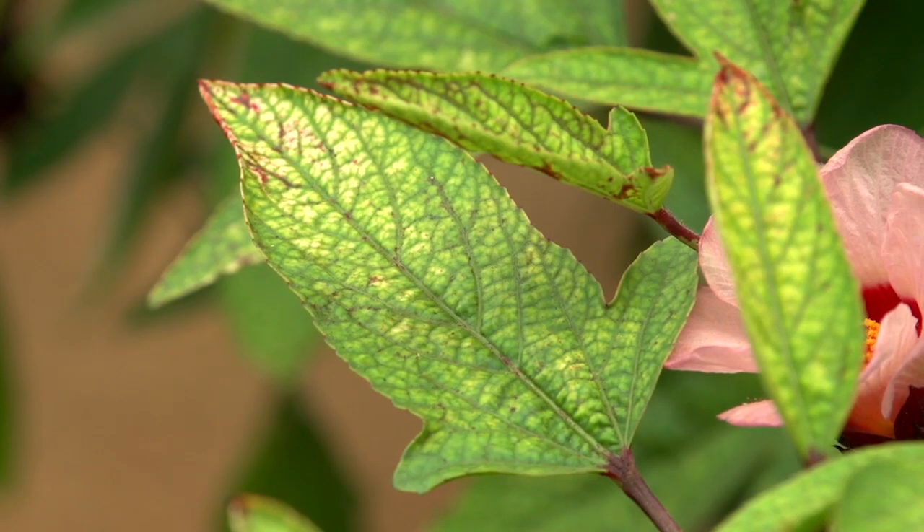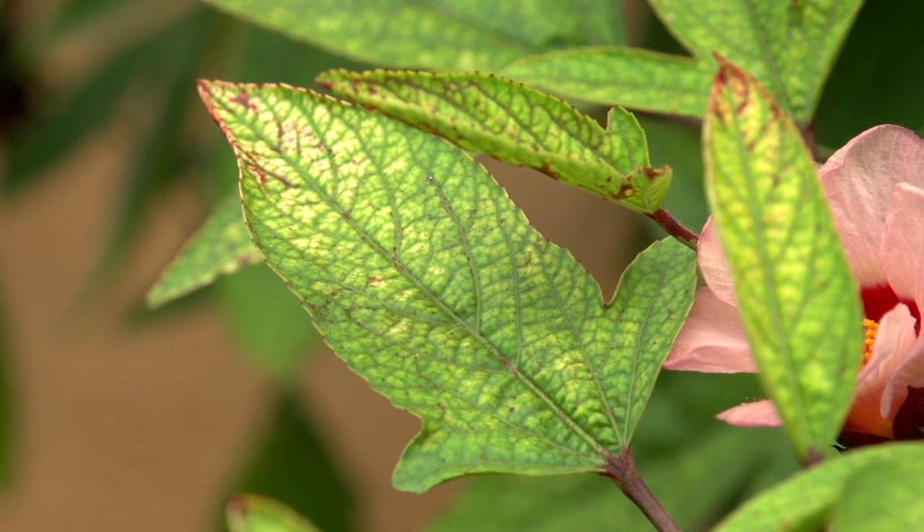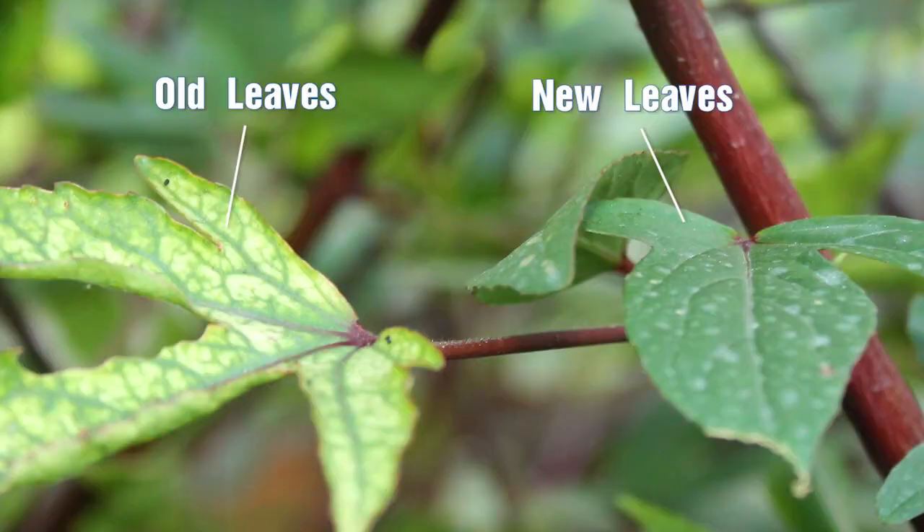Now what happened to those old bad leaves? By correcting the nutrient deficiency, the old leaves did not get repaired and come good. What happened was, as the bush continued to grow and now had plenty of nutrients, it started popping nice new leaves which came out just as they should — nice dark green and in good condition — and those old leaves just fell away.